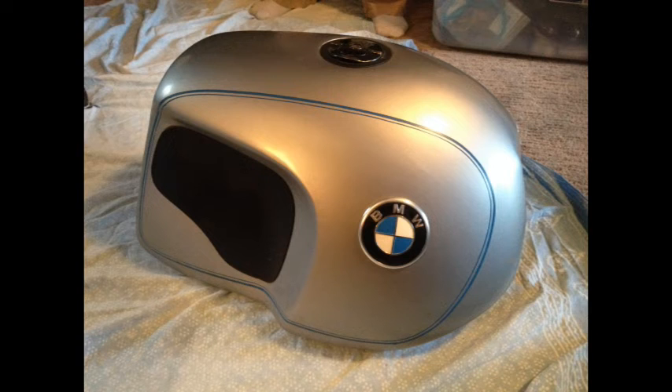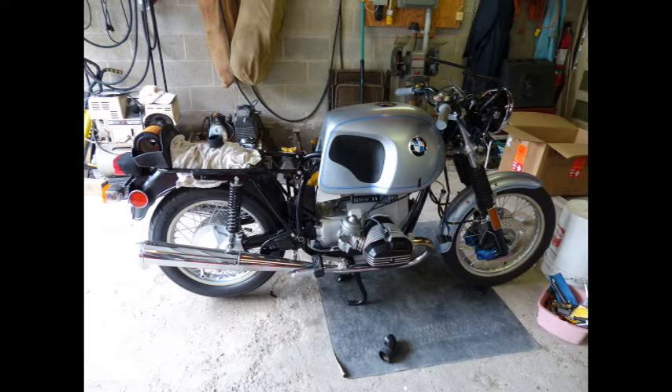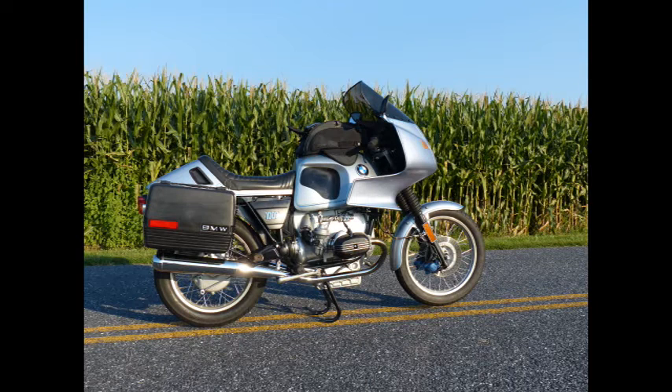I was fortunate to purchase this Heinrich tank from the original owner for the RS build. I do like these smaller Heinrich tanks, as at least you still have access to your battery compartment and the seat can be lifted.